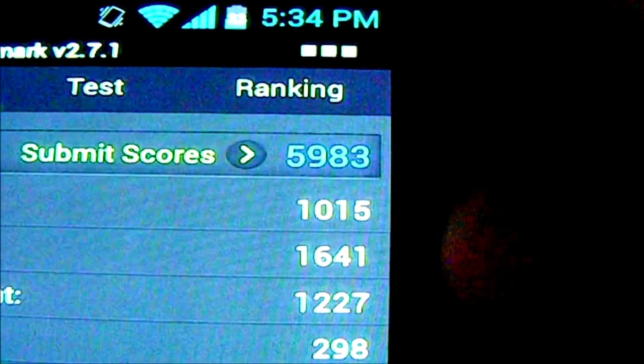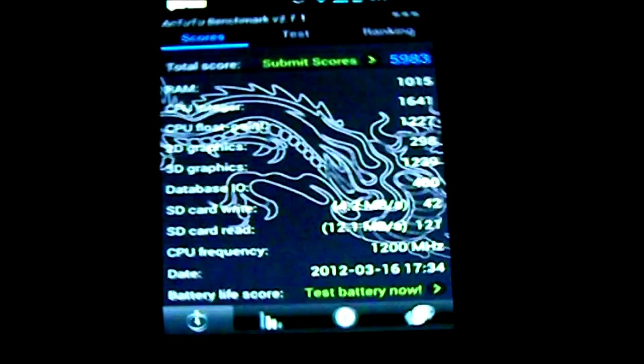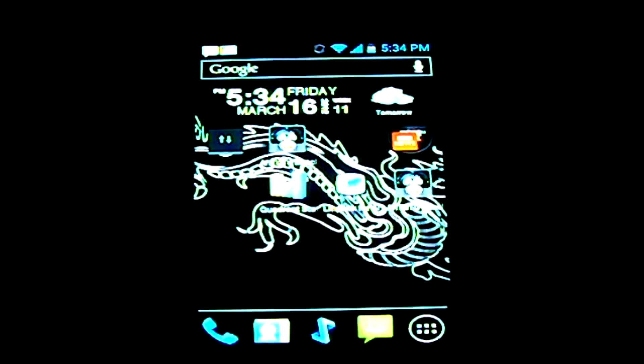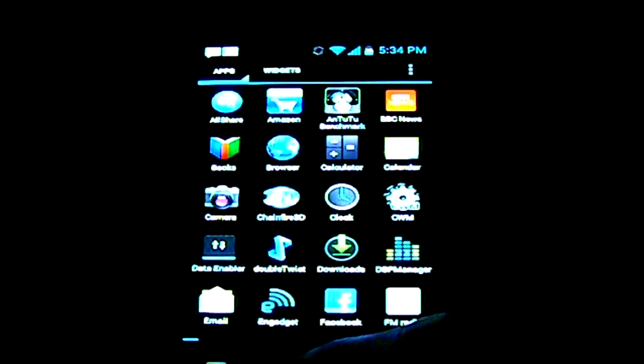As you can see, pretty high score on AnTuTu benchmarking. It is stock 1.2GHz dual core — it is a stock Ice Cream Sandwich ROM and it's been updated for Galaxy S2. It's just running Nova Launcher, which is a free app in the Android market, so it shouldn't affect the scores.